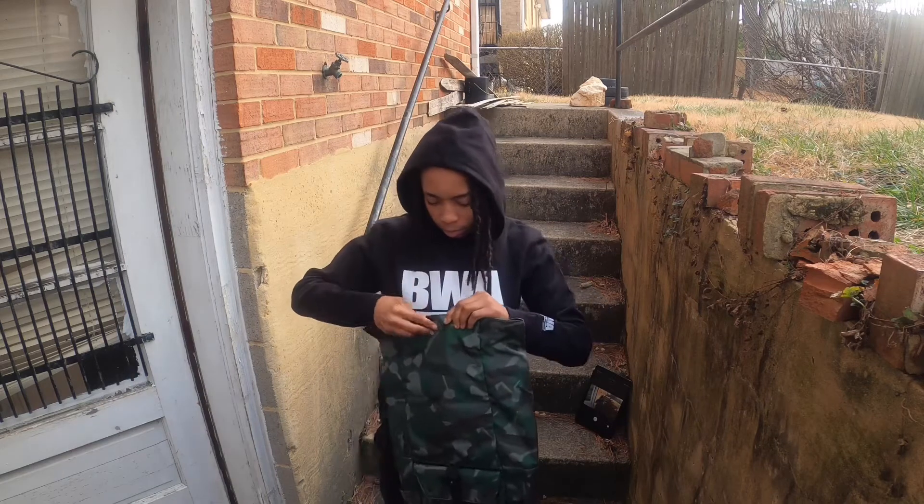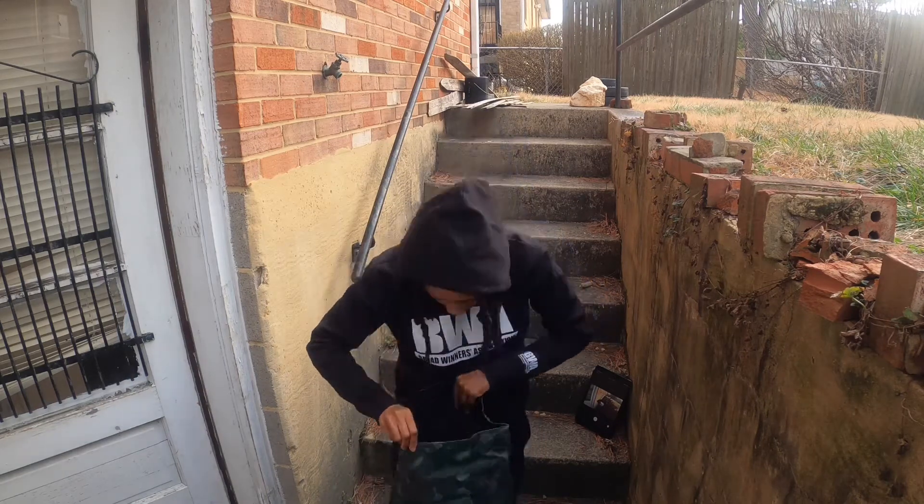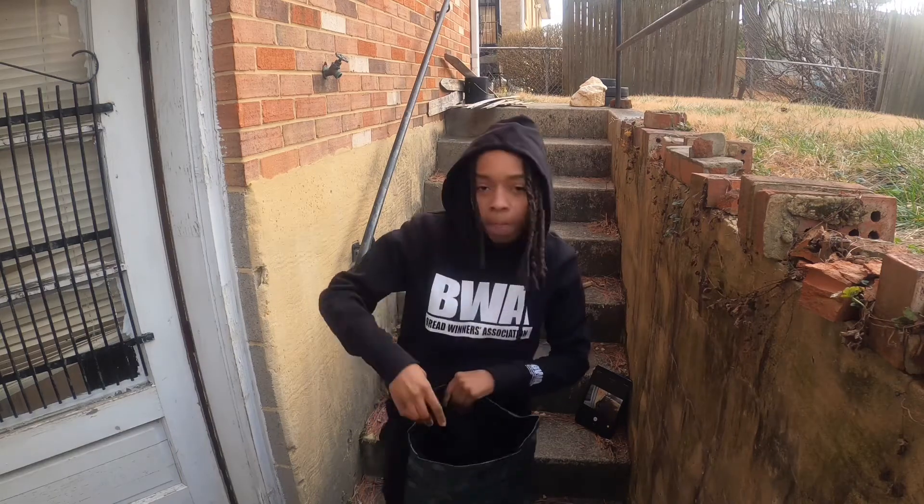Open it up. Now we got Velcro on the inside, so that's good. And damn, it's got a laptop bag compartment. Y'all can see that — that is a lot of space, my whole arm fits in. So that's real good. It's got the laptop pouch right here, so I can just put my laptop, my iPad, my phone, and be good.